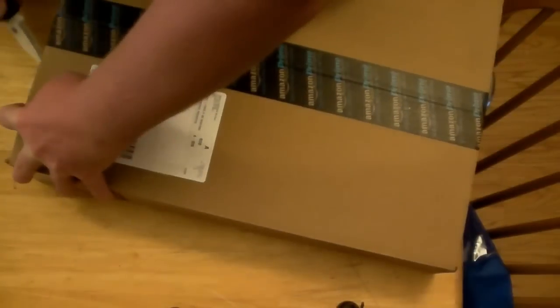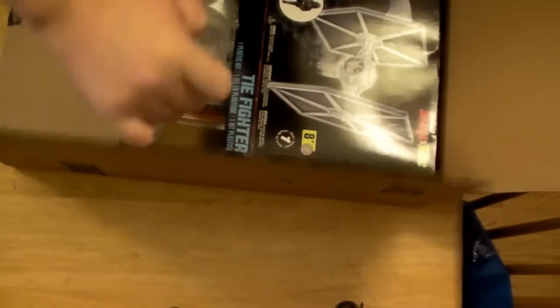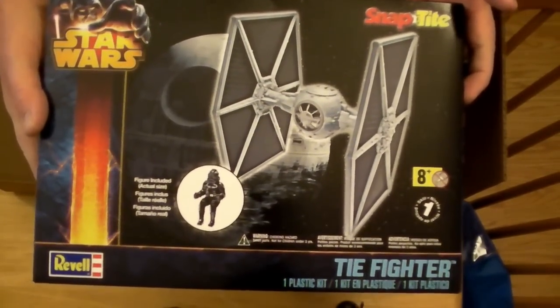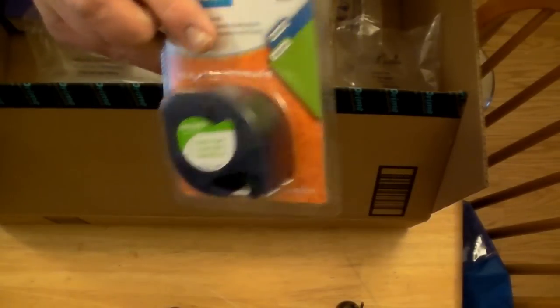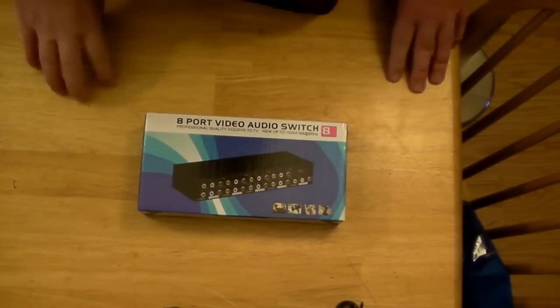Alright, what have we got? One of the items is smaller than I expected. Here's one of the products — it is a SnapTight TIE Fighter, which will be an upcoming video. This little product here is for a label maker that I have. But this right here is the main thing I wanted to review.